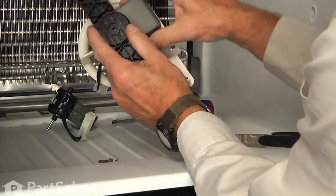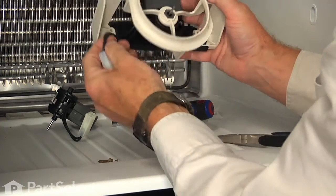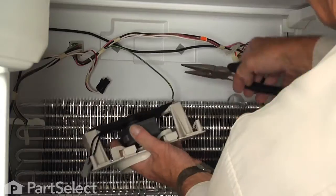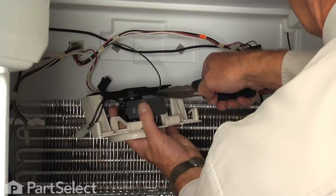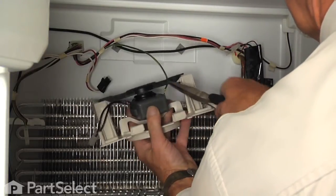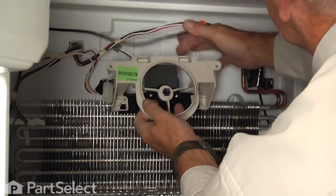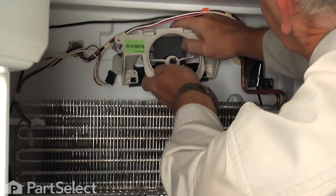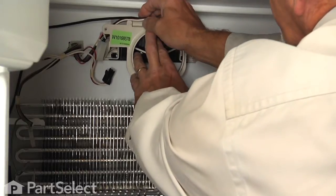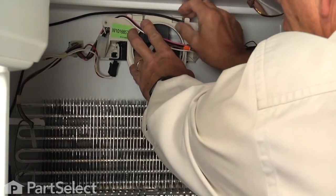We can now mount that whole assembly back on the freezer wall. Our next step will be to reinstall that ground wire — make sure it fits snugly on the terminal. We'll tuck that whole assembly up in position and just make sure that we have those wire harnesses set down into the channel across the top of that motor bracket.